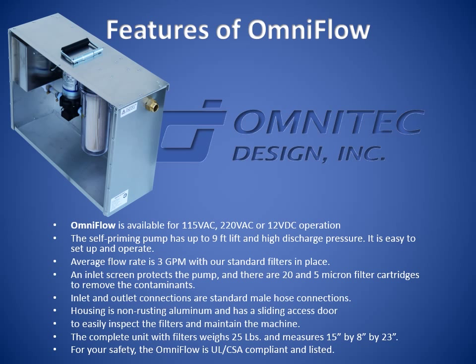An inlet screen protects the pump, and there are 20 and 5 micron filter cartridges to remove contaminants. Inlet and outlet connections are standard male hose connections. The housing is non-rusting aluminum and has a sliding access door to easily inspect the filters and maintain the machine. The complete unit with filters weighs 25 pounds and measures 15 inches by 8 inches by 23 inches.